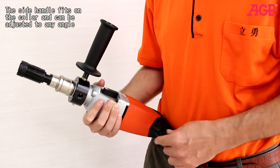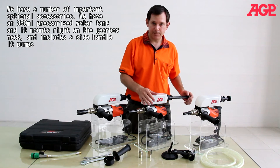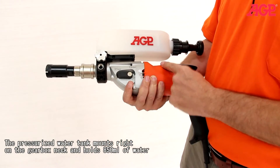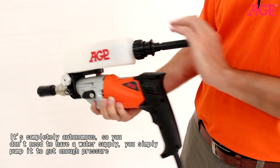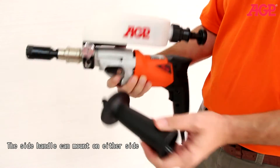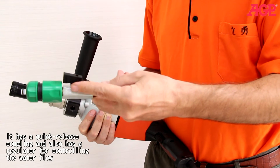The side handle fits on the collar and can be adjusted to any angle. We have a number of important optional accessories. We have an 850 milliliter pressurized water tank that mounts right on the collar and includes the side handle — it's completely autonomous so you don't have to have a water supply. You simply pump it to get enough pressure, and this is the flow regulator which you can adjust for the amount of water flow you need. The water supply kit threads into the collar and supplies water for wet drilling, with a quick-release coupling and a regulator for controlling water flow.